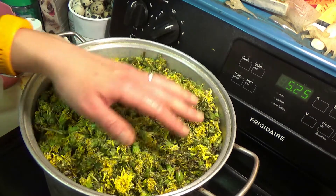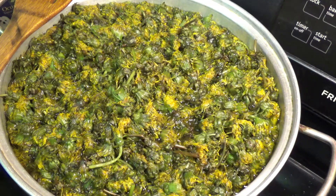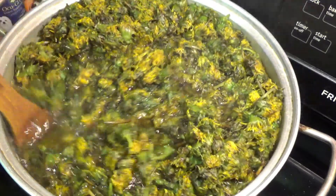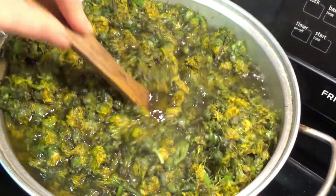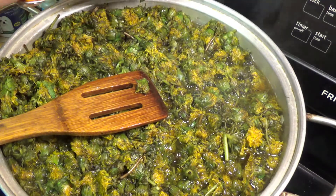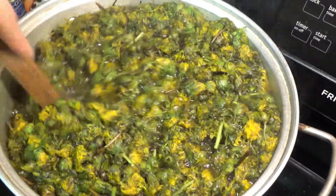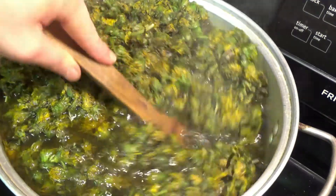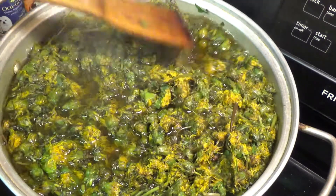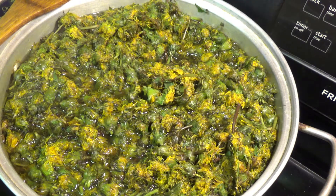I'm going to let this come to a boil and I'll bring it back and we'll move on to the next step. Now as you can see, that is just now coming up to a boil. We are going to turn it down to medium and let this simmer for 30 minutes. On occasion we're going to come through and give it a good stir. I'll bring it back in 30 minutes when this is done simmering.